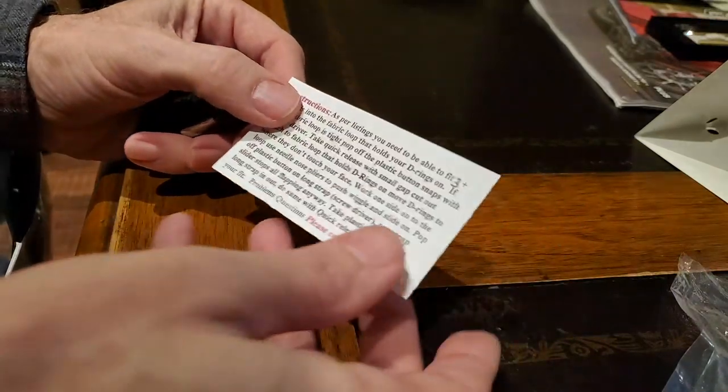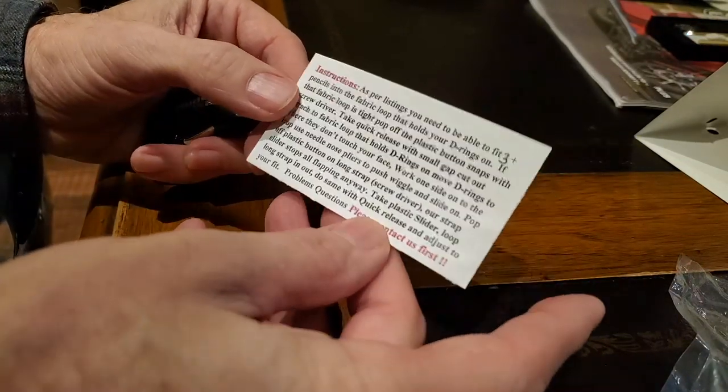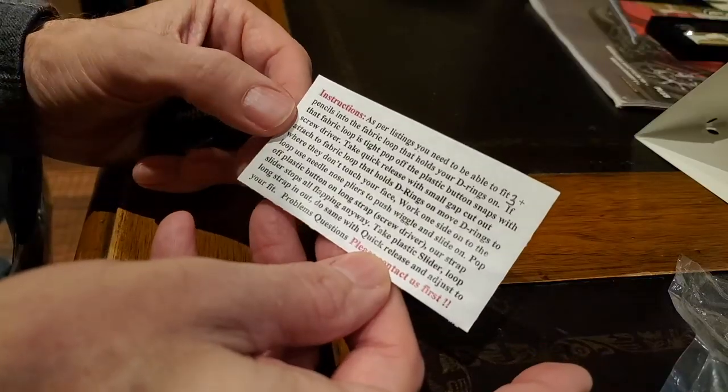There's not really much to the instructions. It just kind of tells you what to do — it doesn't show you anything. So let's see if we can figure this out.